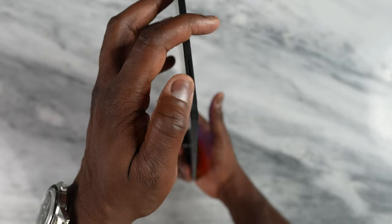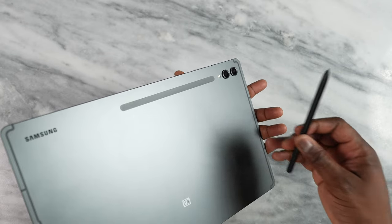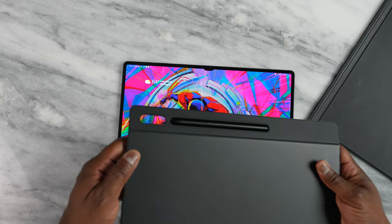Some of you ask: we had that with the Tab S8 Ultra from last year, why should I care this year? Well, first of all, when you pick up this tablet it's so much lighter than what we got last year. It feels really comfortable to hold, very vivid, very sharp display.